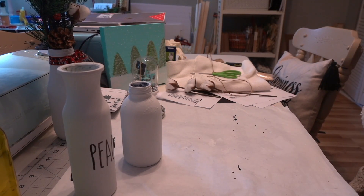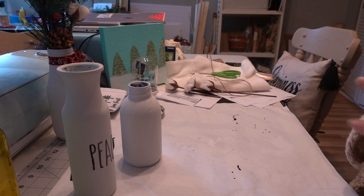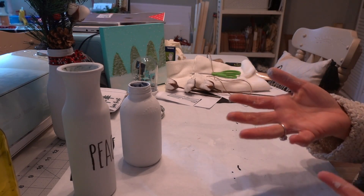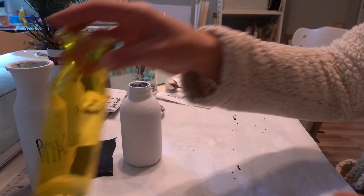Hey guys, welcome back to my channel. Today we're going to do a very simple craft, and this craft can be done using any kind of jars that you actually have laying around, or you can go purchase some jars from the Dollar Tree.